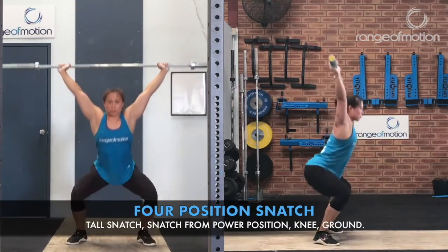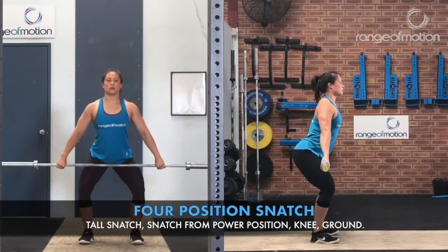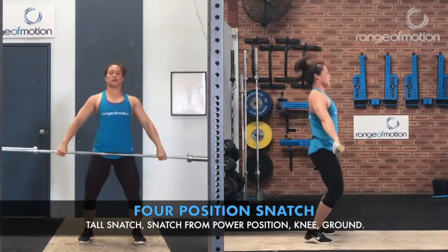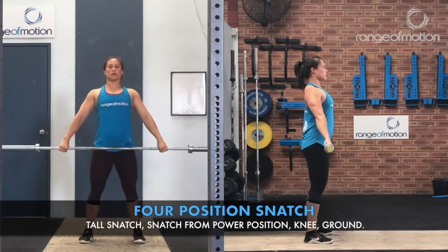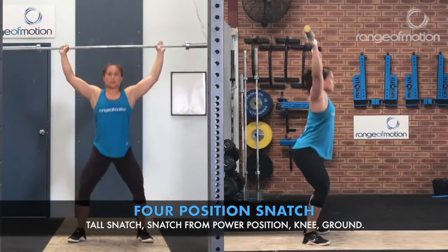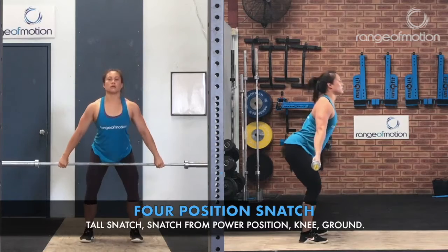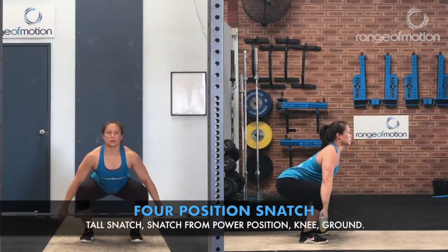The four-position snatch involves a tall snatch, snatch from power position, snatch from knee, and a snatch from the ground.